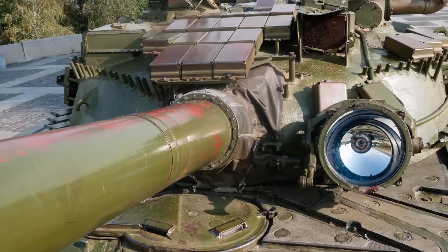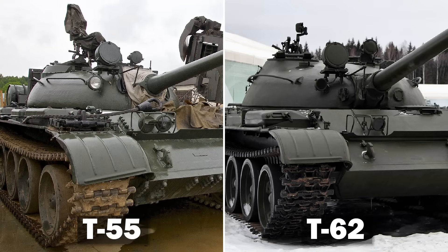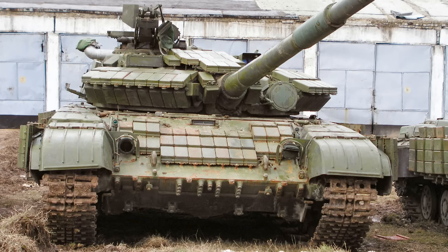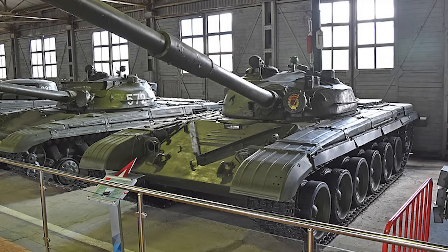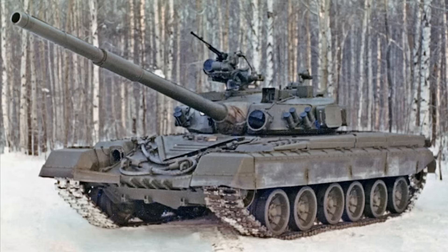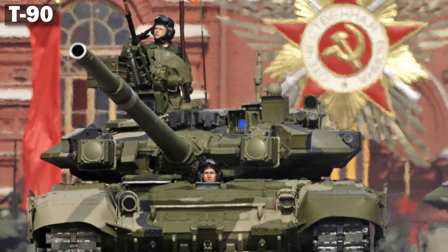Soviet tanks almost always had these distinctive circular infrared searchlights on the front of the turret, which were used to enhance the crew's ability to fight at night. T-54/55s and T-62s will have this searchlight mounted high up on the front face of the turret on the starboard side, to the right of the gun. Later vehicles will have it mounted lower down, almost in line with the gun barrel. If it's mounted to the left of the gun barrel, towards the port side of the tank, you're looking at a T-64 turret — though this turret was also used on very early T-72s and T-80s. T-72 and T-80 turrets will have the searchlight on the opposite side, to the right of the gun. The T-90 does not have an IR searchlight, as it has integrated thermal sights for the crew.